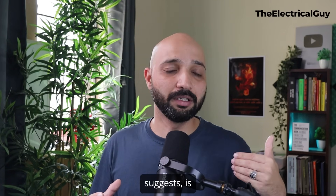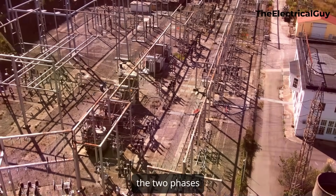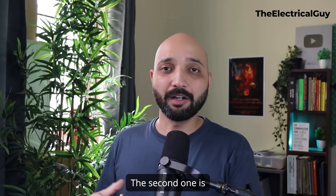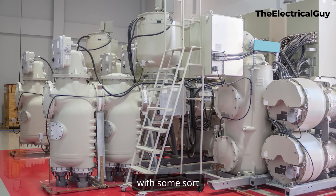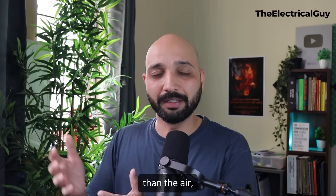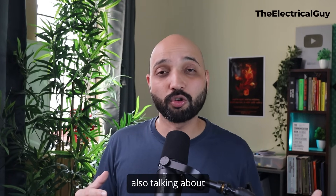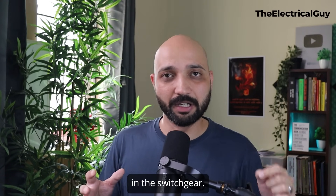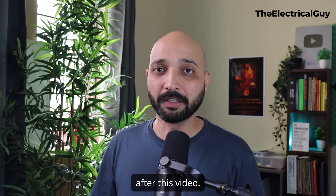Air insulated switchgear, as the name suggests, uses atmospheric air for insulation — the insulation between the two phases is provided by atmospheric air. The gas insulated type replaces atmospheric air with an insulating gas, for example SF6. Since SF6's dielectric properties are much stronger than air, this switchgear becomes very compact. Nowadays people are also talking about going SF6-free, and there are technologies that can replace SF6 altogether.